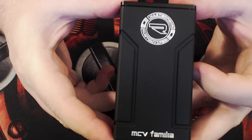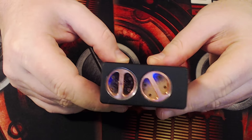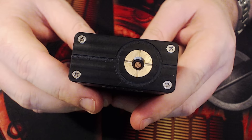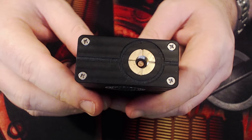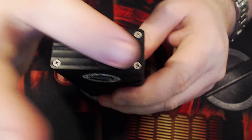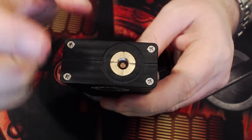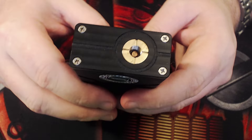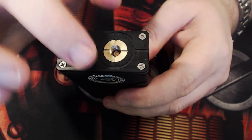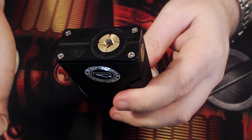Nice coating — it feels like a rubberized type, like the Vapor Shock. It really feels great in the hands. Copper battery connections on the bottom, a copper 510 pin with brass around the outside. There are four Phillips screws on top to take the top piece off to get into the internals.